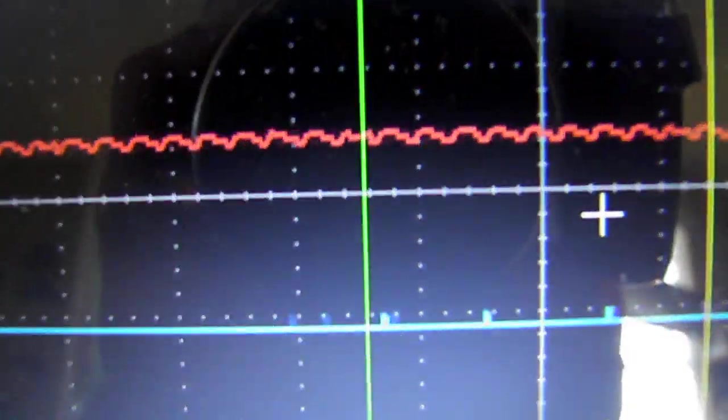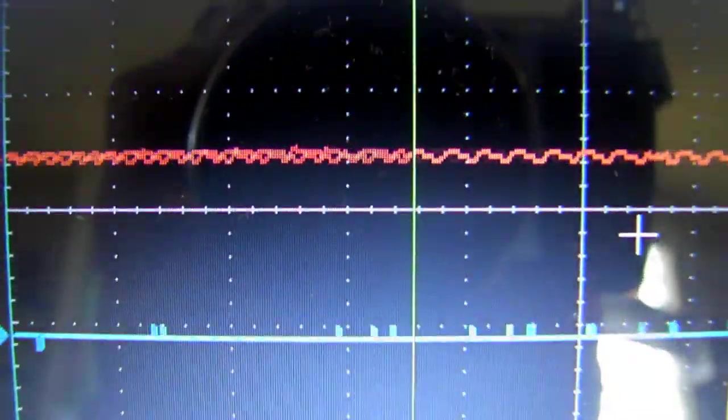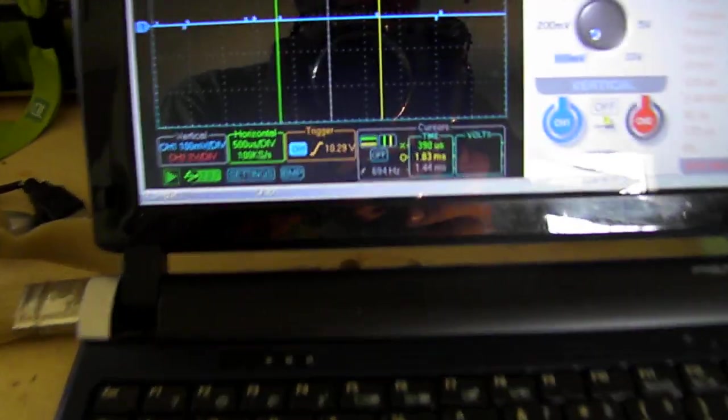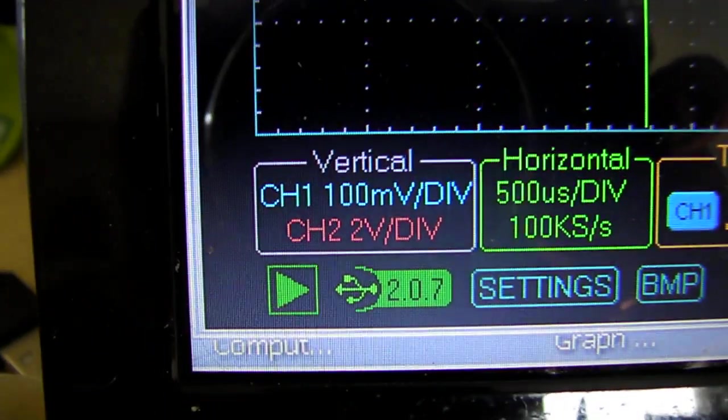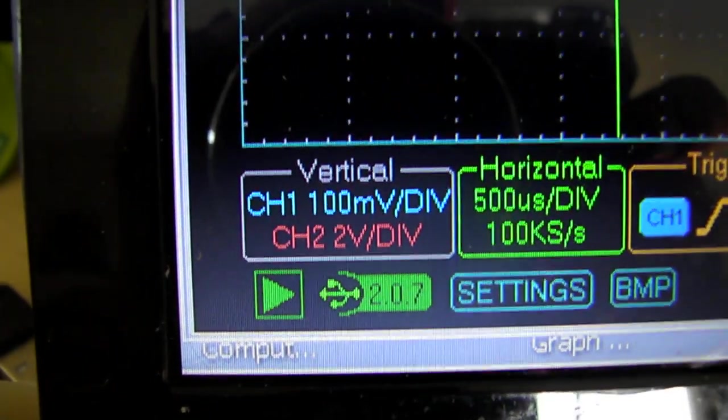What you see on the top channel is the noise, and what you can see on the bottom is the filtered power that is coming out. It has a dummy load — this is a 4 amp dummy load. The voltage coming out on this small current transformer that I mounted over here is 2 volts.